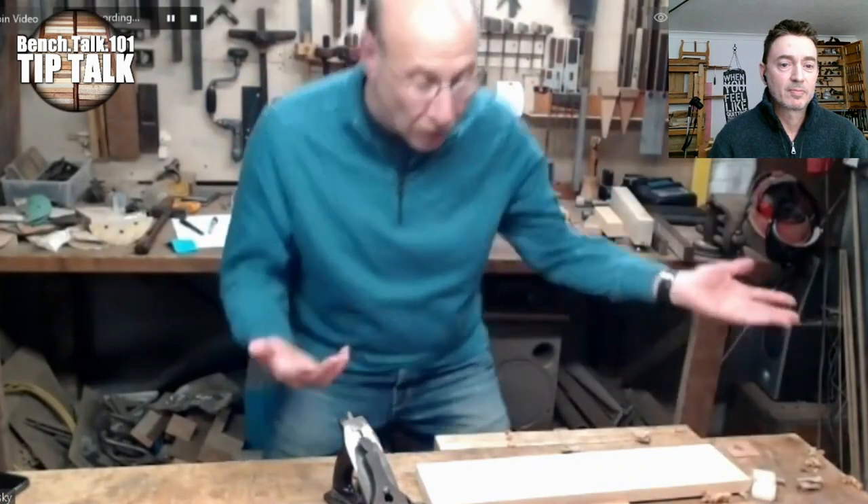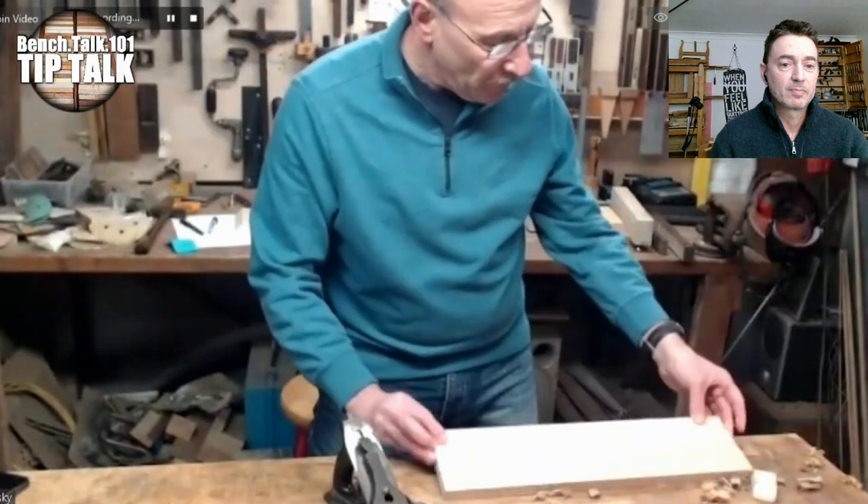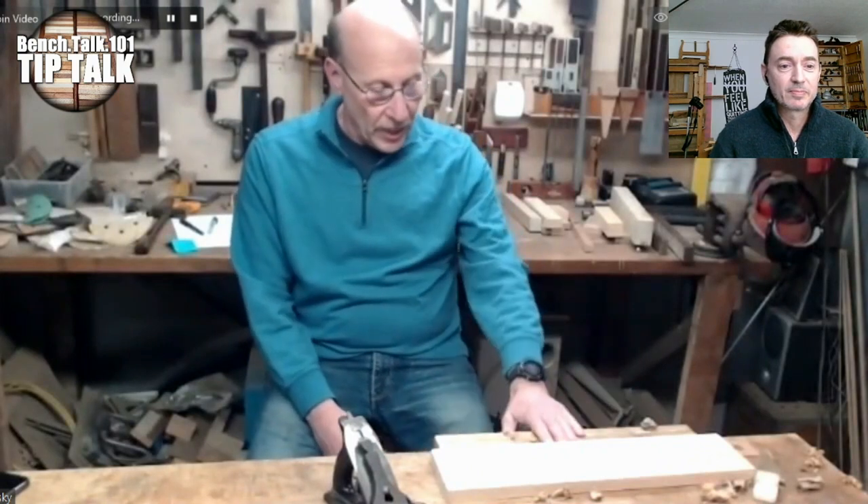A simple bench stop is also fast and efficient — face side, face edge, what you're doing is reasonably quick without using a vise. Now I need to say that I prep my stock using machinery; I'm using my planes to get rid of machine marks, not to take material all the way down to final thickness. So this is what works well for me.